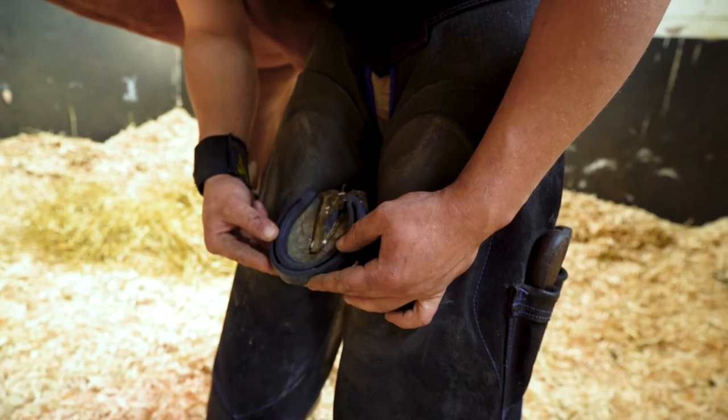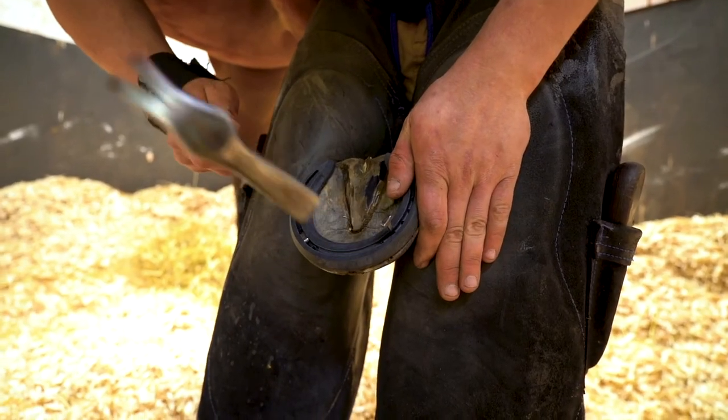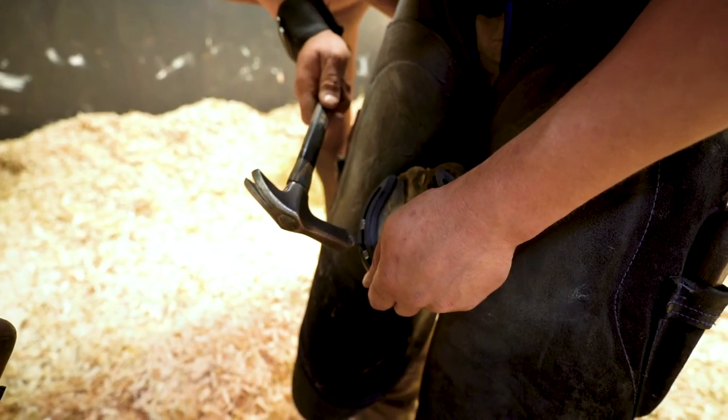After achieving the right fit, the Triple R shoe can be nailed on just like a traditional steel or aluminum shoe.